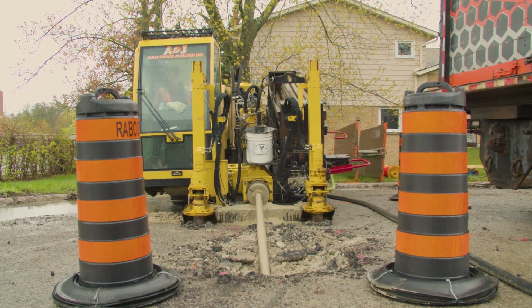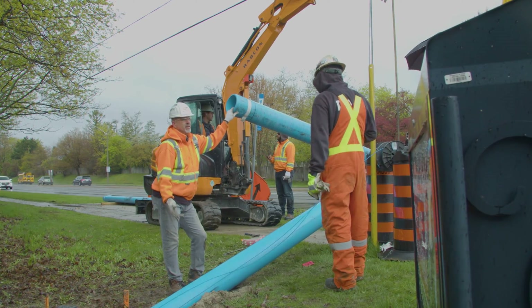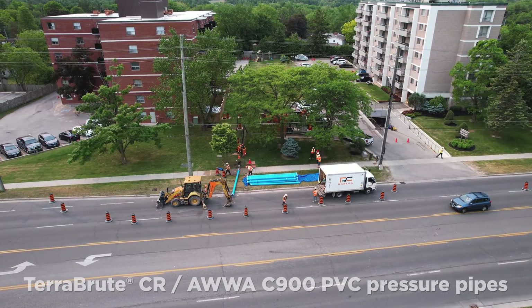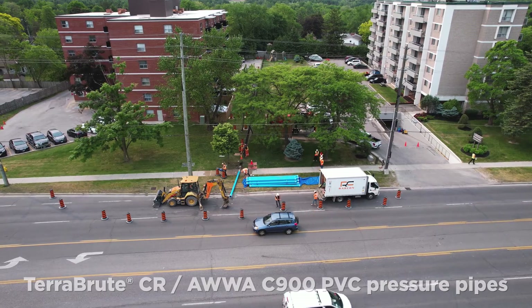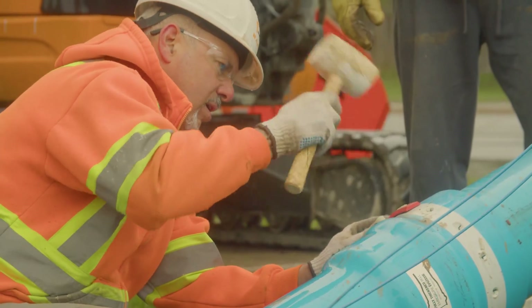At IPEX, we've been improving connections for decades through the development of our superior-strength PVC products. Unlike piping systems that corrode or deteriorate over time, TerraBrute PVC pressure pipes are 100% non-metallic.